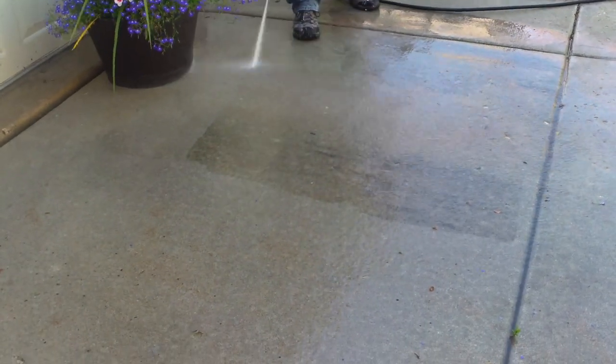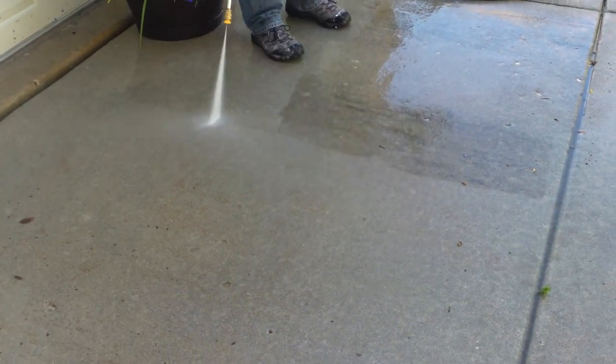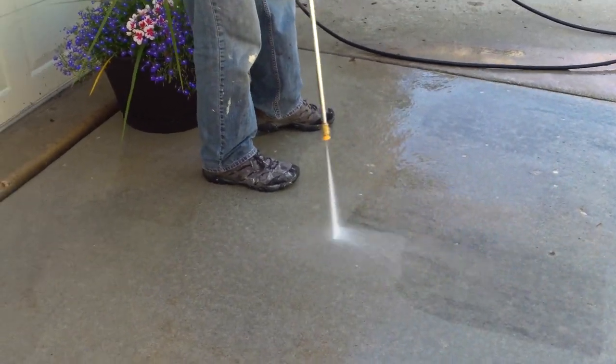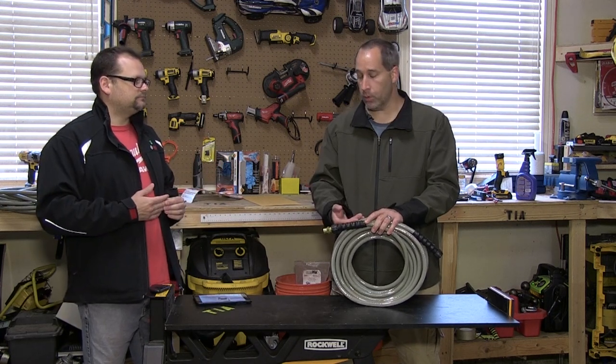He couldn't say enough about it. 10-inch pneumatic tires — that's going to help you get through deep terrain, real easy to pull around. A 5/16 by 25-foot high pressure hose with easy connectors — you just pop them on there. I do like to see 50-foot hoses on professional units, but hardly anybody puts them in there.